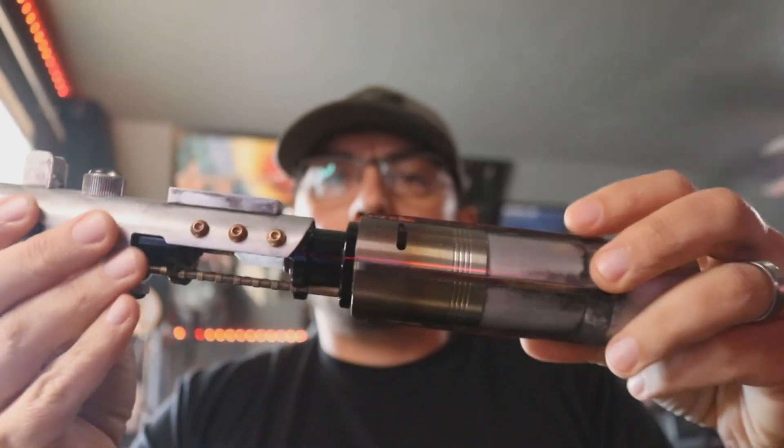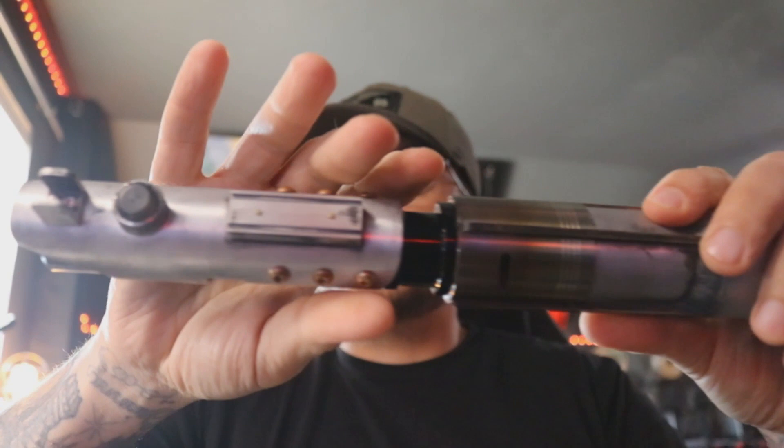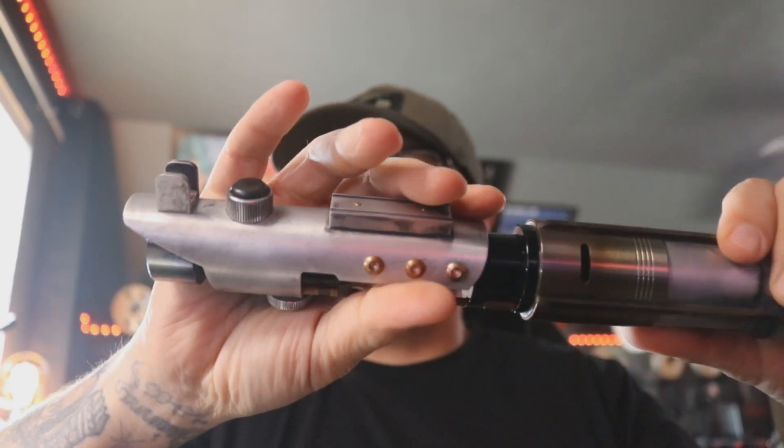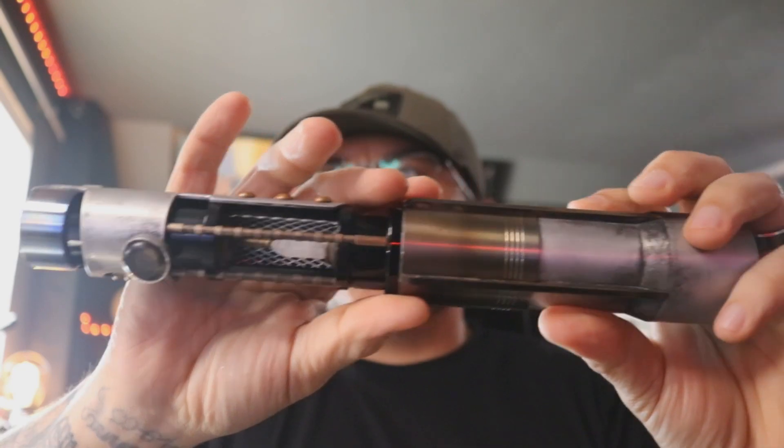Weathered this all up. Hopefully you can see it well on camera. I did send you some pictures though, and then of course I'll get this shipped out to you. Probably Monday morning is when I'll send this out.